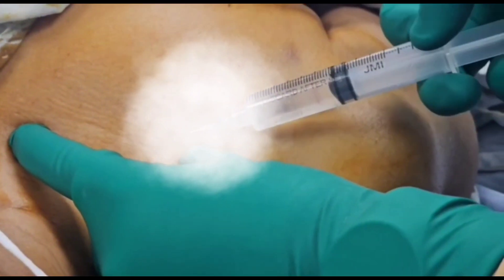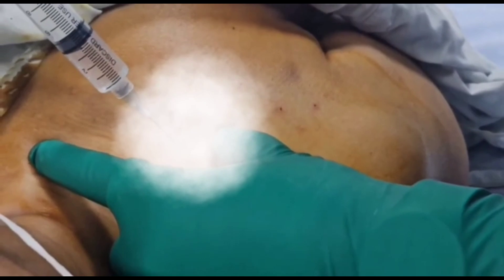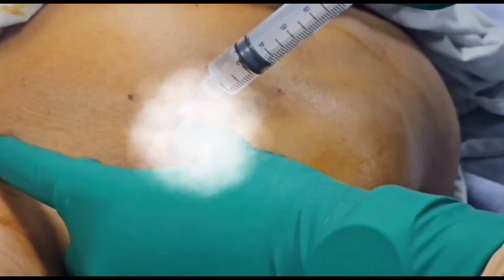We have to put our local anesthetic and infiltrate it at the puncture site to numb the skin.